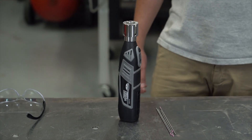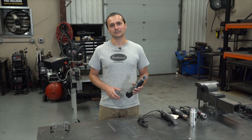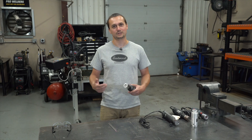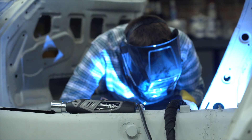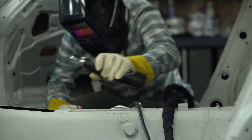Our new TG2000 cordless tungsten grinder changes all of that. This is really nice and portable. You can take it with you when you're in the car doing your roll cage work, when you're underneath the car doing some exhaust work. Plus, you can take this to your bench if you're doing some stationary welding, just like you would with the plug-in unit.